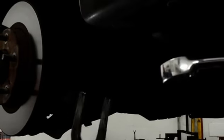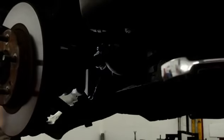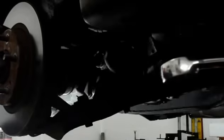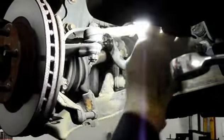Now that we have that disconnected, we're going to take a piece — it's like a fork — that you can use to knock the ball joint out of the lower part of the knuckle. Put that in there, knock it out, and go from there. It comes out fairly easy — just tap the fork in, hit it a couple times, and it breaks it loose. Once you break it loose, you can just unscrew the nut right off of the lower ball joint.